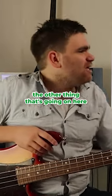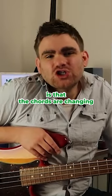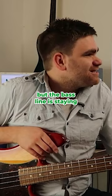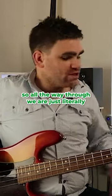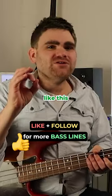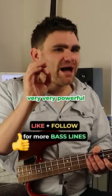The other thing that's going on here is that the chords are changing in the guitar part, but the bass line — or the bass note — is staying the same. So all the way through, we are just literally sitting on an A. Very, very simple, but very, very powerful.